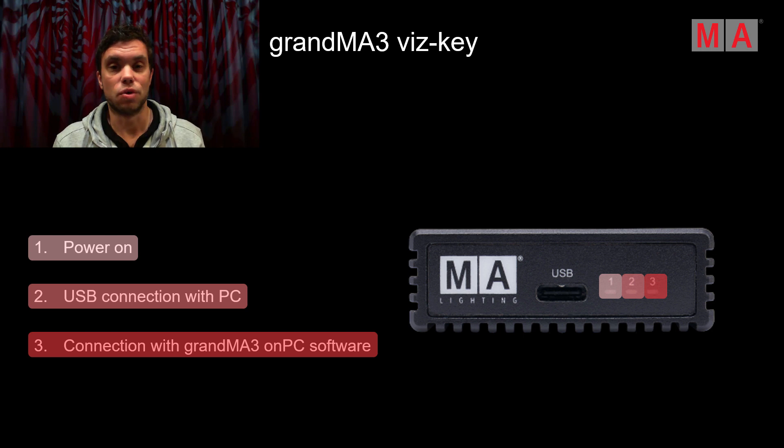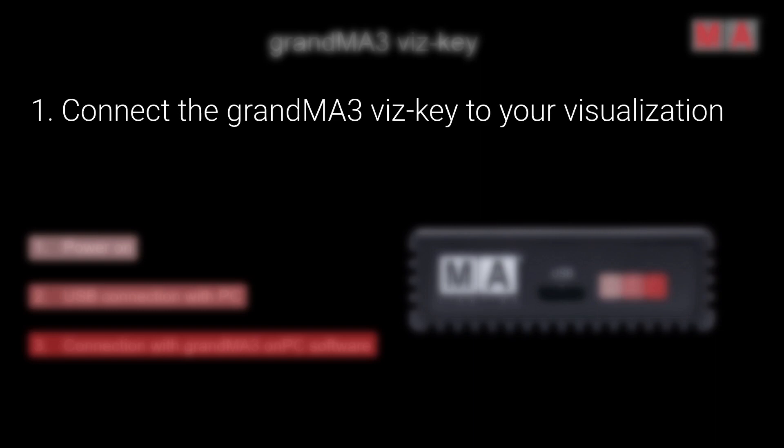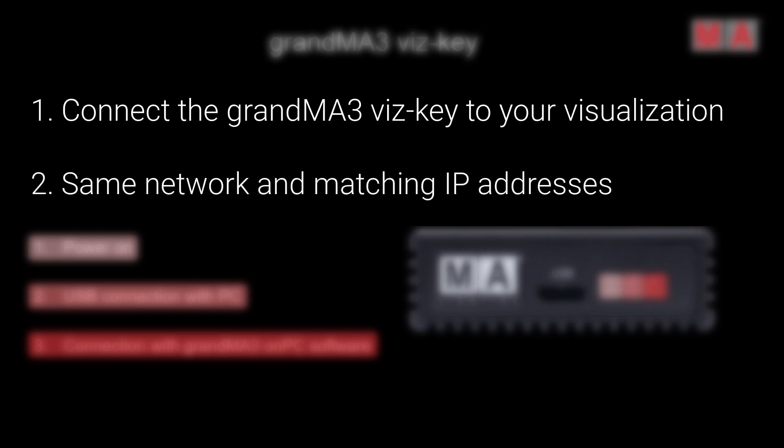Let's have a look at some golden rules to connect from a GrandMA3 lighting control system to the external visualizer using the Whiskey. First, please connect the Whiskey to your visualization computer — the computer or laptop wherever you run the external visualization tool. You should make sure that all devices from your GrandMA3 lighting control system and the computer with your visualization tool are running on the same network and have matching IP addresses. When you have the GrandMA3 on-PC software and the external visualizer running on the same computer, you can use the special IP address 127.0.0.1 for the connection.